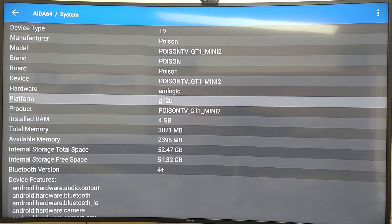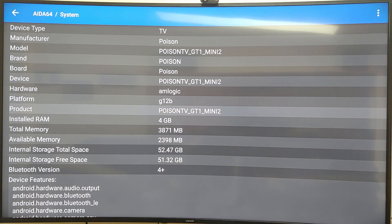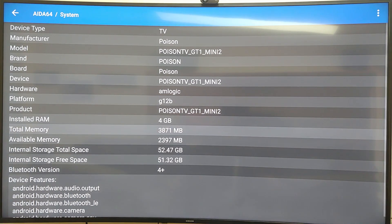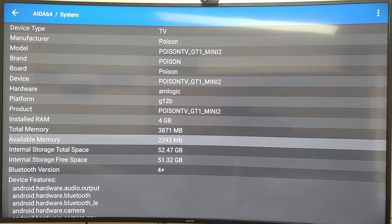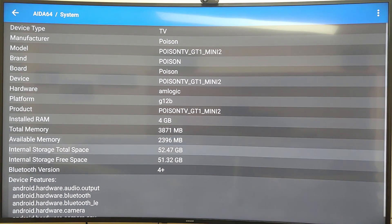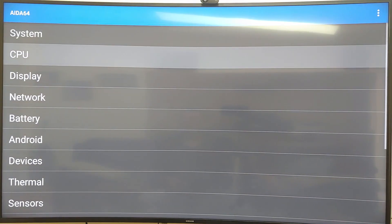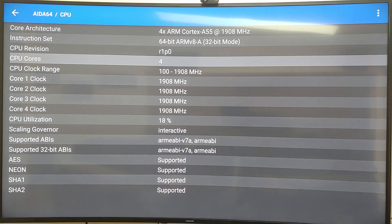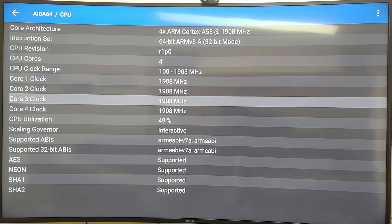Using AIDA64, the system shows manufacturer as 'Poison' — that's what MinixFreak put on there. The platform is G12B, with 4 GB of installed RAM and 2.3 GB of available memory. Storage is also listed. The CPU is four ARM Cortex-A55 cores running at 1908 MHz. This box is fast — a real speed demon.